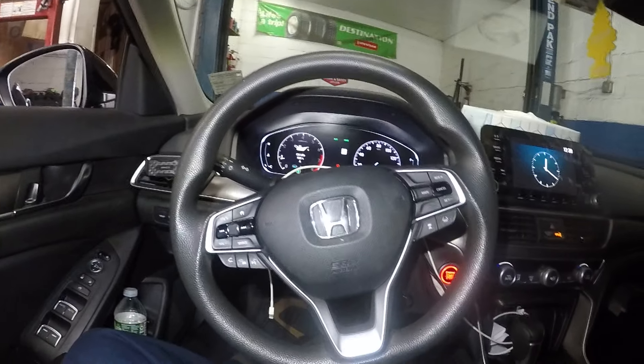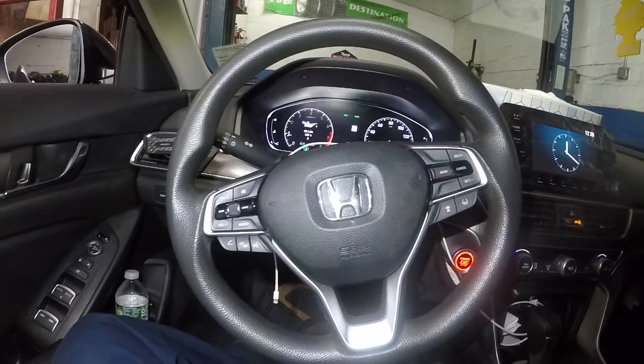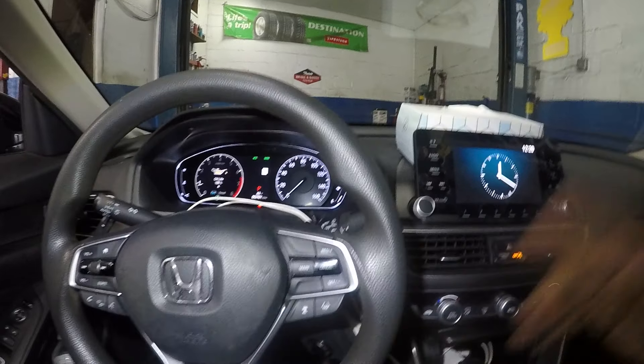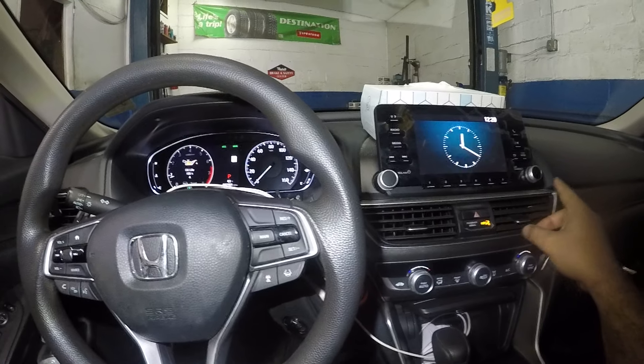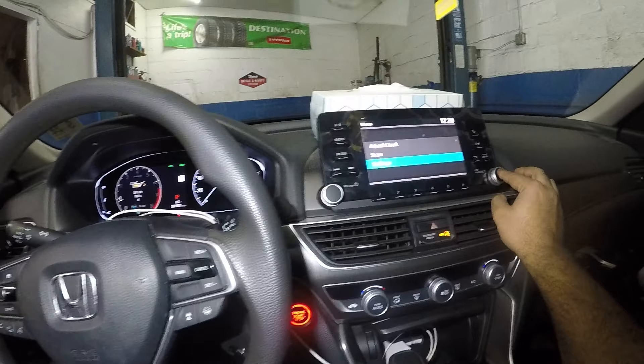For anybody that wants to do a tire calibration — so if you put air in a tire and your TPMS light is not going away — what you want to do is come to your screen, go to the menu, and go to Settings.